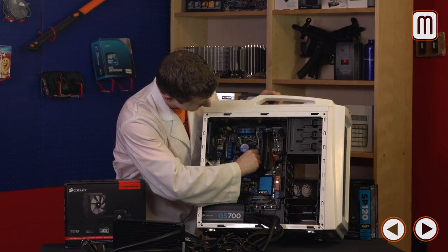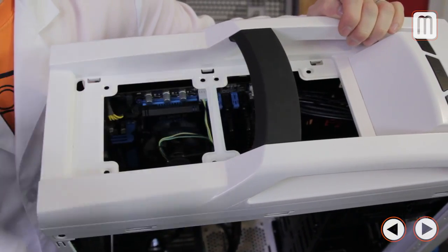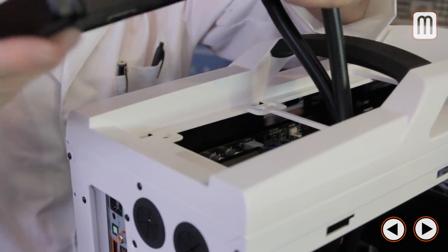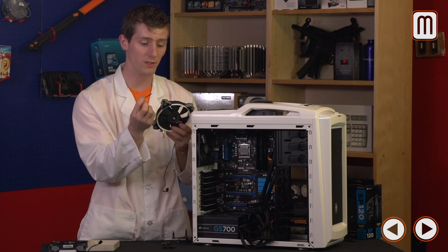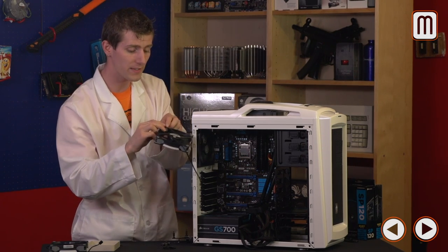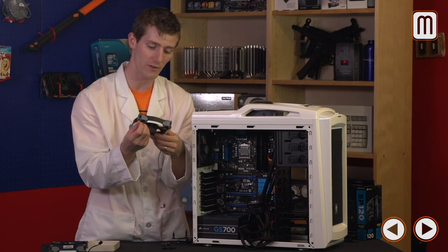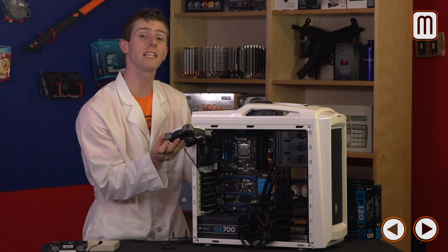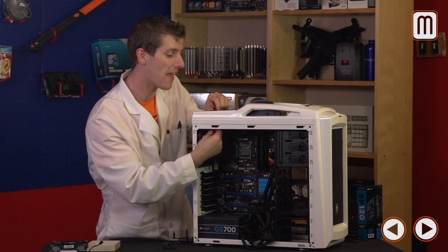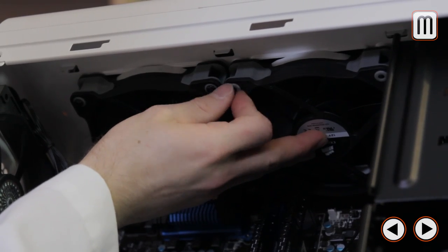We'll start by removing the stock Intel cooler, then pop out the top plastic piece using the tabs inside. We'll get the radiator in position, screw the fans in from the inside, then mount the CPU block and pump combo to the processor. The trick with mounting fans to the H100i radiator is getting the right screws — there are a lot in the box, so consult the manual if unsure. Leave the three-pin fan connector leads near the back of the case to hide them. I prefer pulling air through the radiator rather than pushing, because it lets you clean the rad more easily without removing the fans first. Start screws by hand to avoid cross-threading.